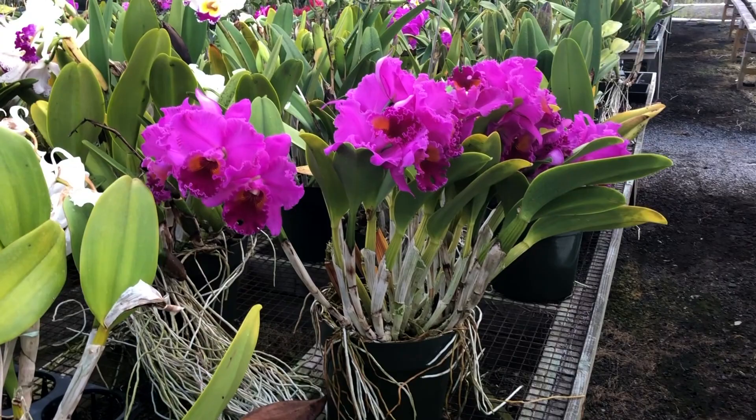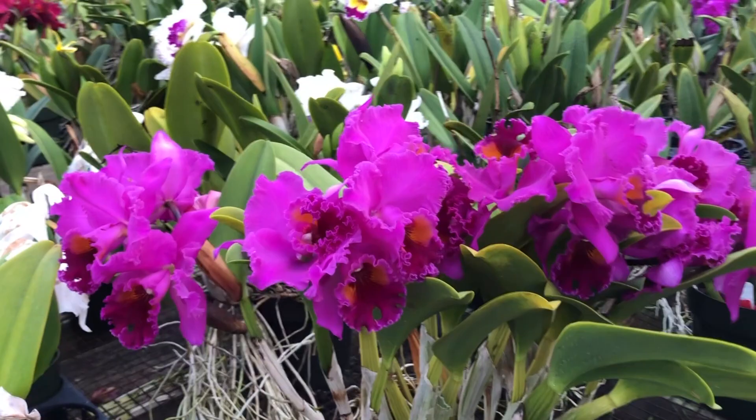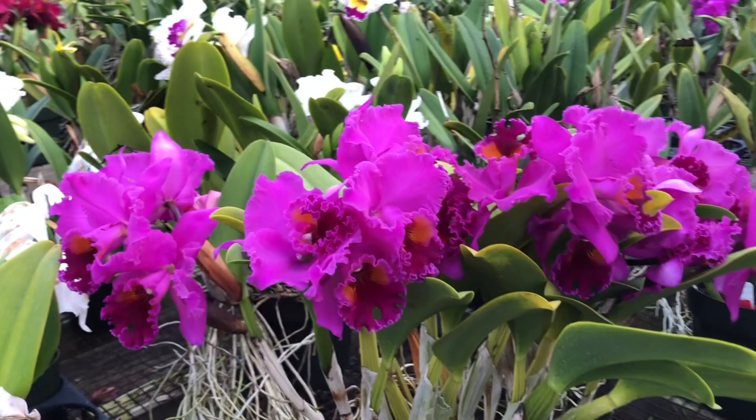This is the growth potential of a cattleya orchid. Here is one of our breeding plants in a 10-inch pot — five spikes and 25 blooms.